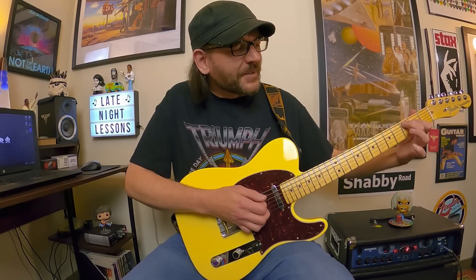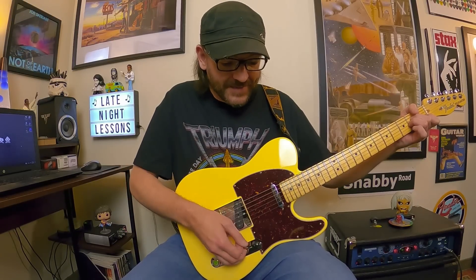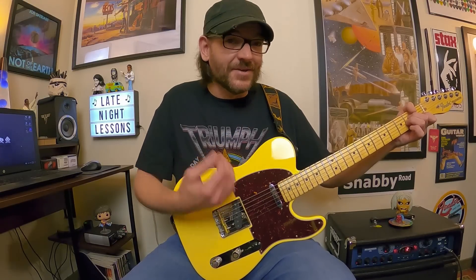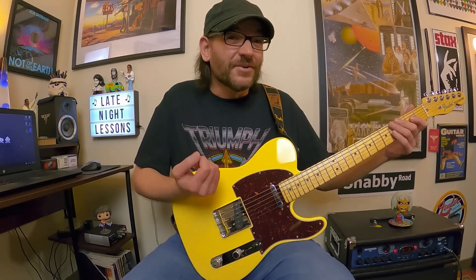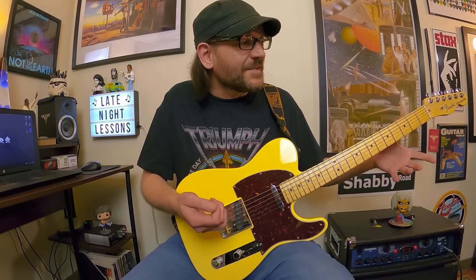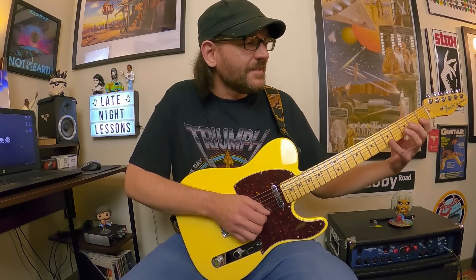We don't want to basically play it stacked like that — we want to spread those notes out. And that's where we get this open position A minor chord. There you've got A, E, A, C, and E as far as the notes we're playing. So there's your A minor chord. And then as far as an A minor arpeggio, you want to just play A, C, and E all the way across — A, C, E, A, C, E, A.